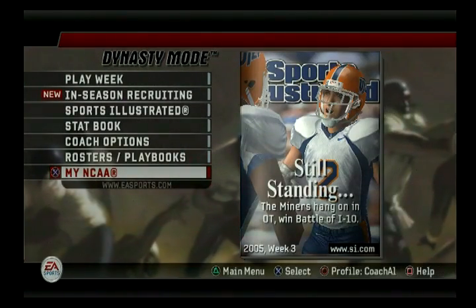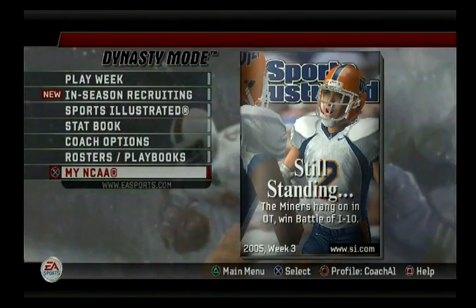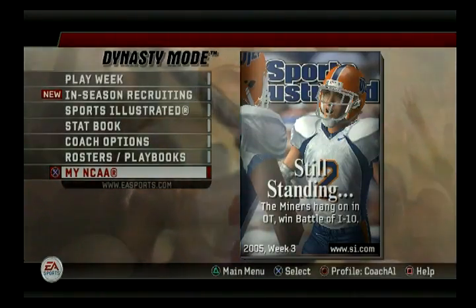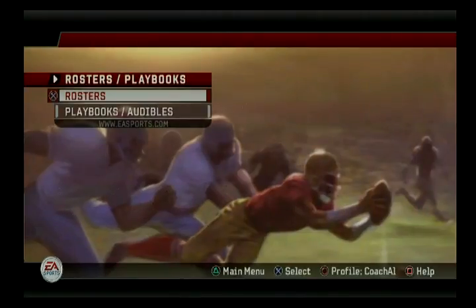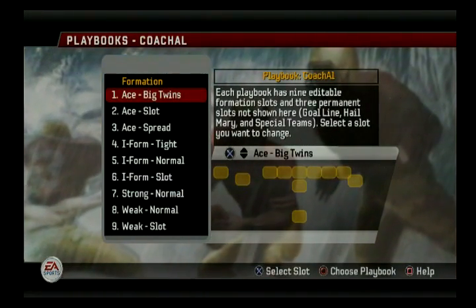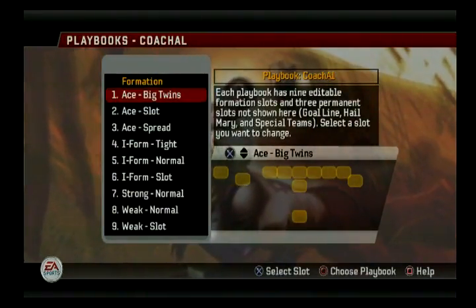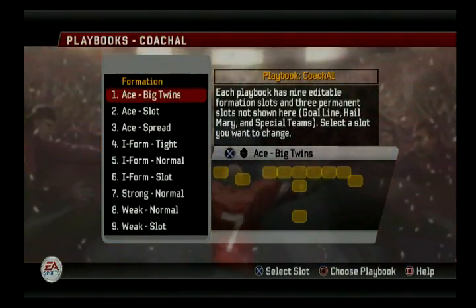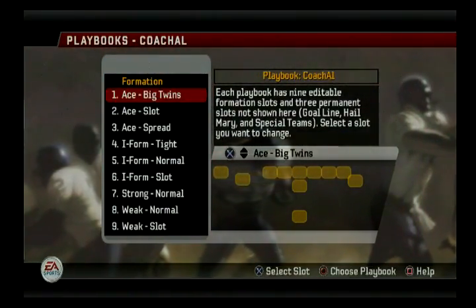What's going on everybody? This is Al from NCAA 06 Revival, and we are about to play our first game of the season against Boston College. One thing I forgot to mention in the previous video was my overall philosophy and my playbook, so we'll look at that real quick. One thing you'll notice right off the bat is there are no shotgun formations. That's by design. I have three ace formations, three I-formations, and a strong I two weeks.